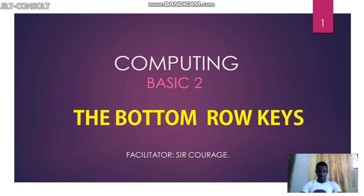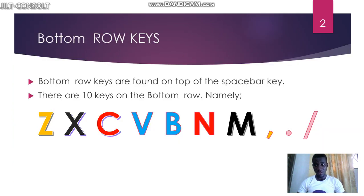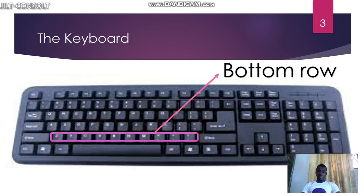Welcome to this tutorial. In this tutorial I'm going to take you to the bottom row keys on the keyboard. The bottom row keys are found on top of the space bar. You can see them — they go from Z all the way to slash: Z, X, C, V, B, N, M, comma, full stop, slash. Those are the bottom row keys.